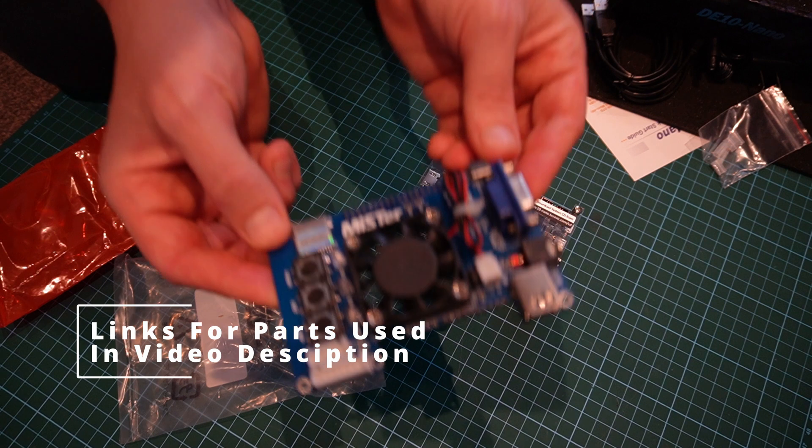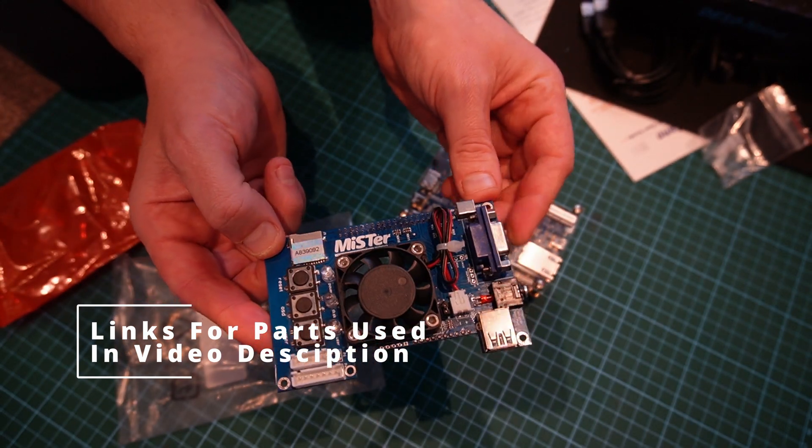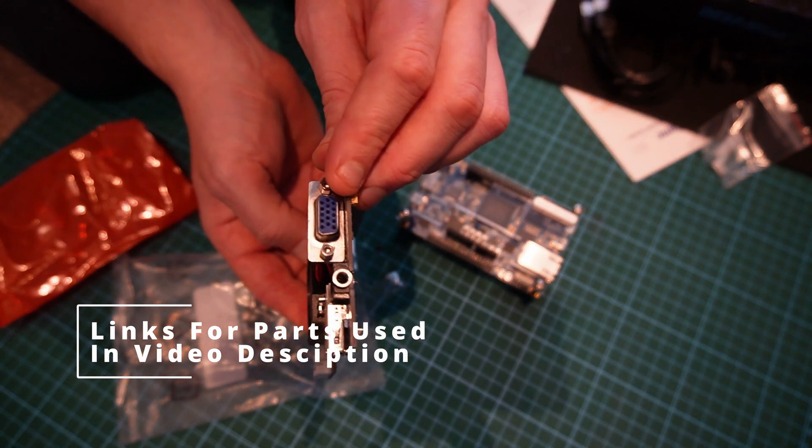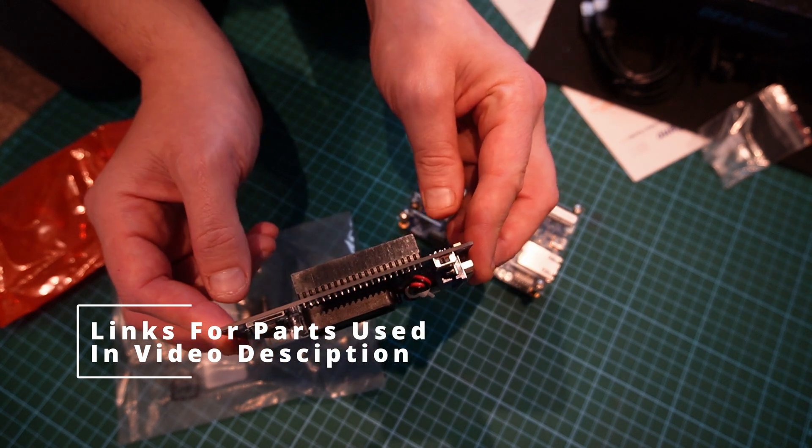Next part up we have the IO board. It has some quick access buttons, VGA output, USB, and an SD card slot.